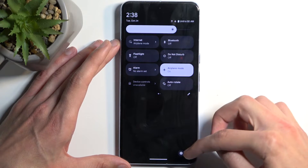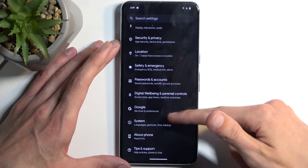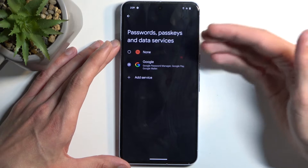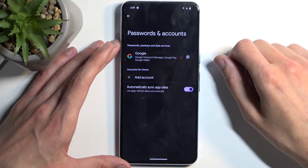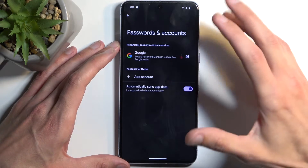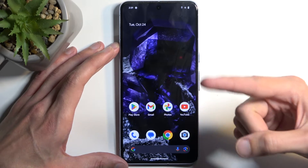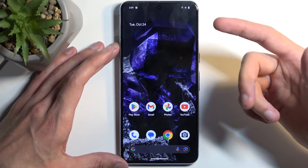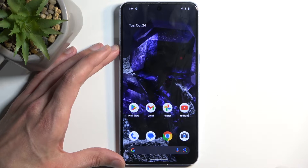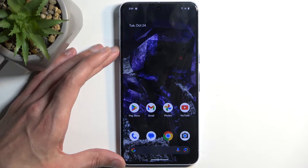One more thing before we get started: if you are logged into a Google account — you can see here under Passwords and Accounts — and you do this kind of thing where you remove your screen lock after the reset, you will need to verify either the Google account or the screen lock. Assuming you're doing this because you want to get rid of the screen lock, that leaves just the Google account as a verification method. If you don't know either of those after the reset, you won't be able to finish up the setup of your phone and will be permanently stuck on the setup screen. So something to keep in mind.